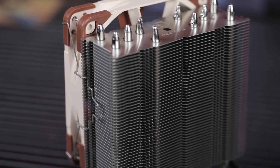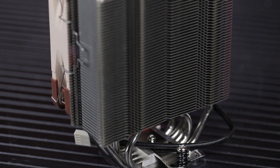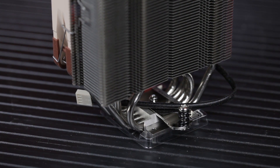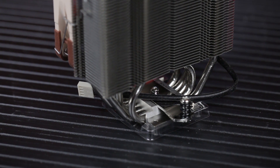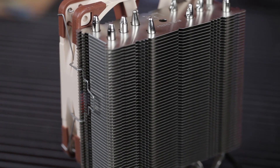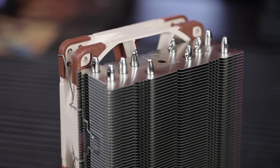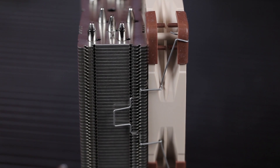Both of these gave older closed-loop water systems a run for their money. So if you have an older closed-loop system and you're thinking about upgrading to a more modern closed-loop system, give these a close look. They're simpler, less expensive than a closed-loop system, and they perform almost as well — and they're typically way quieter. Silence is a big thing for me, especially with Haswell where overclocking is not really a big thing.